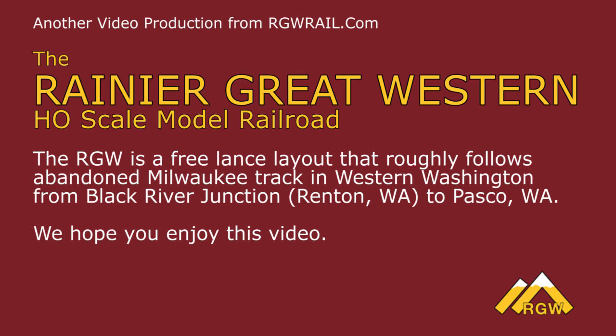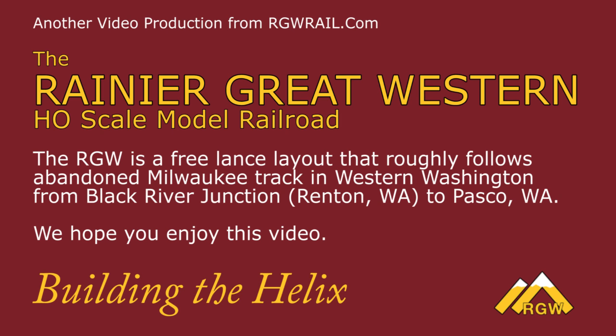Hello, my name is Michael Highsmith. I own the Rainier Great Western H.O. Scale Model Railroad. We're a freelance railroad that follows old abandoned Milwaukee track in Western Washington from Black River Junction and Renton to Pasco. Today we're going to talk about one of the construction projects we put together on the railroad — building the helix. We hope you enjoy it.